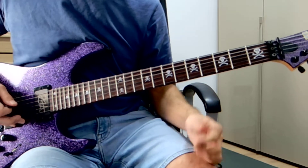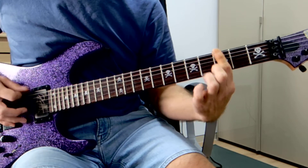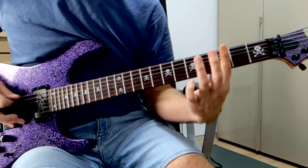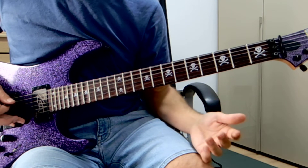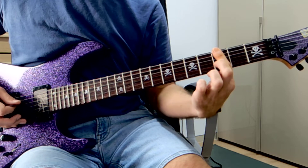Okay, chorus is very, very simple — open. It does that a few times and then it comes to the hit, up to three. And then we go open, five, bend, three, five. Okay.